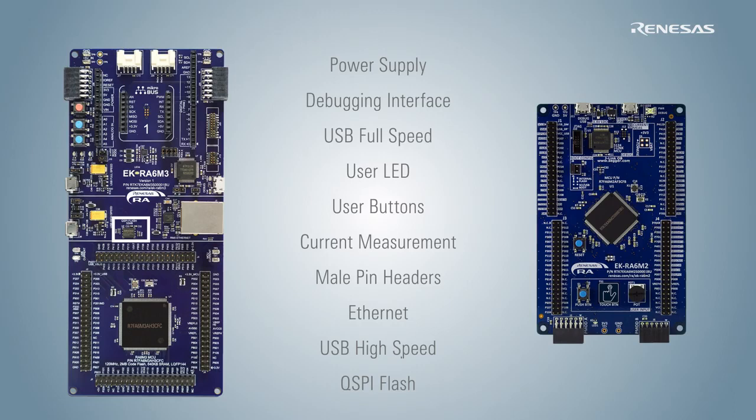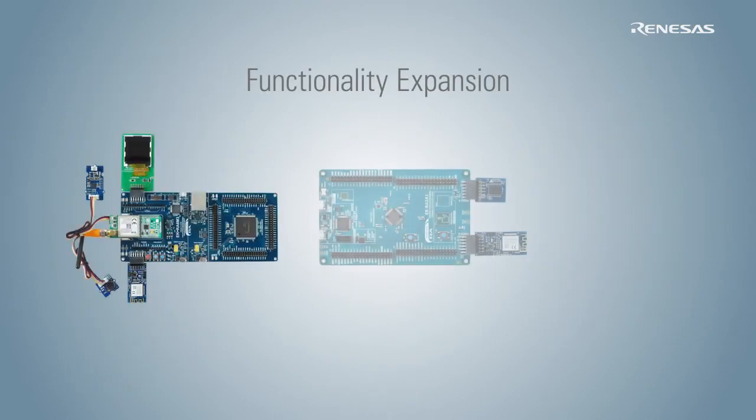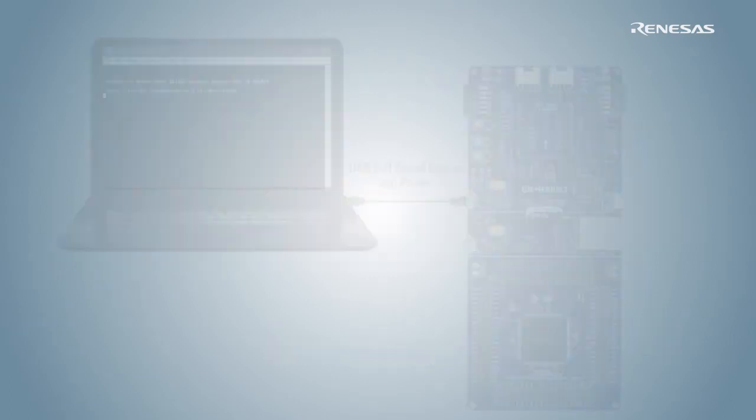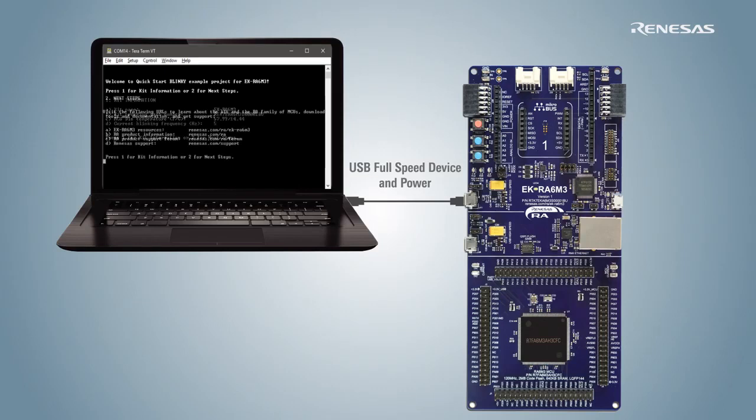All of these features provide sufficient hardware functionality to begin development right out of the box. In order to expand the functionality further, the kits provide easy access to popular ecosystems for connecting third-party modules. These modules may be used individually or simultaneously. Each microcontroller evaluation kit comes pre-programmed with a quick-start example project that you can use to get acquainted with the hardware.